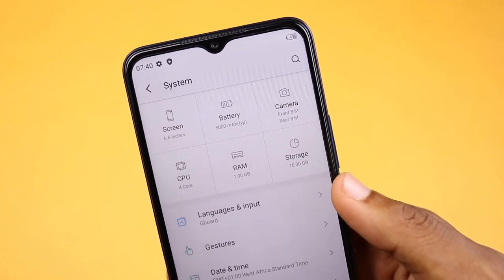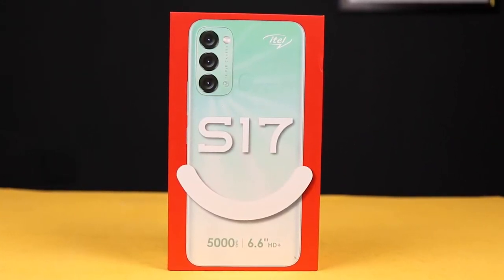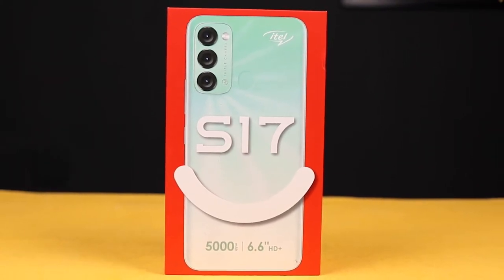Here are some reasons why you shouldn't buy the itel S17. What's up guys, it is Derich — welcome back to my channel. Without wasting much of your time, grab your popcorn, relax, and let's get started.